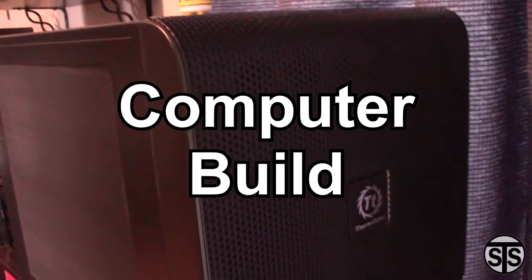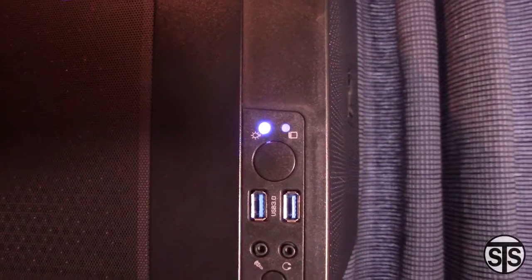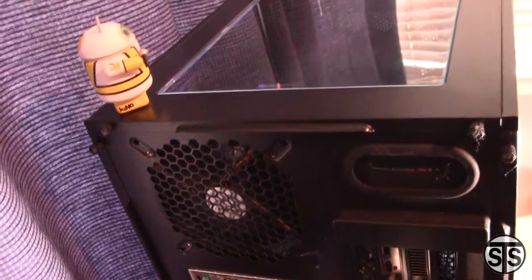Hey everyone, welcome to Saco's Tech Spot. I built a computer a while back using some old parts and some new, so I thought I would show you how it was made. Here's a few shots of it when it's complete, including some upgrades that were done a while after the build.